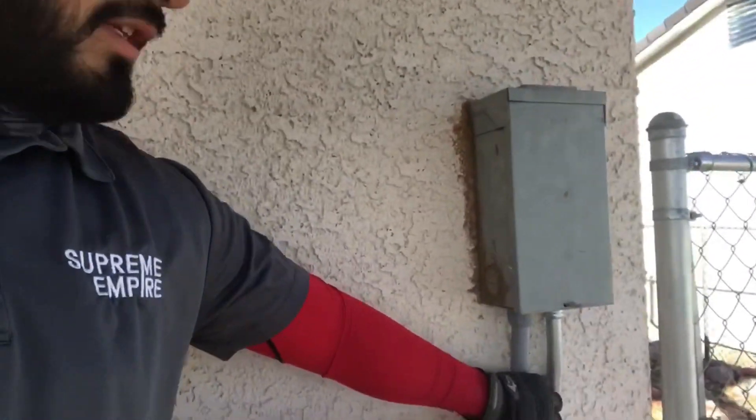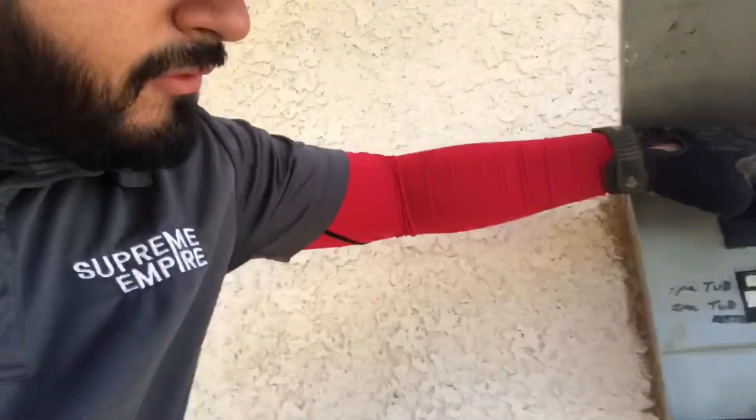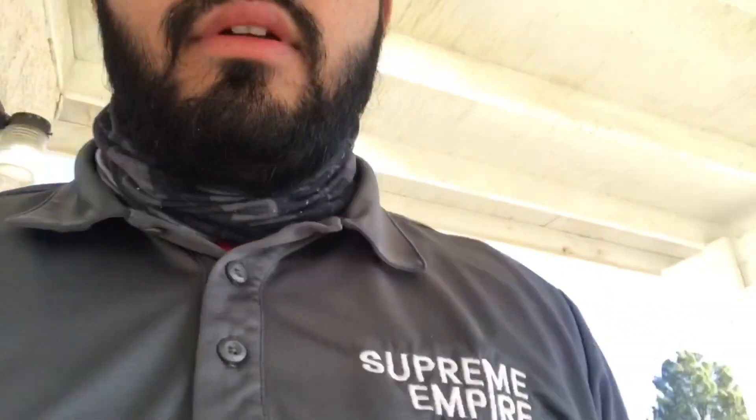So right now we're about to remove this hot tub right here. The first thing you want to do when removing a hot tub is verify the power is off. Just follow the conduit or electrical line back to the breaker. We already went ahead and did that — we turned it off and put our own meter in there to make sure there's no voltage going in.